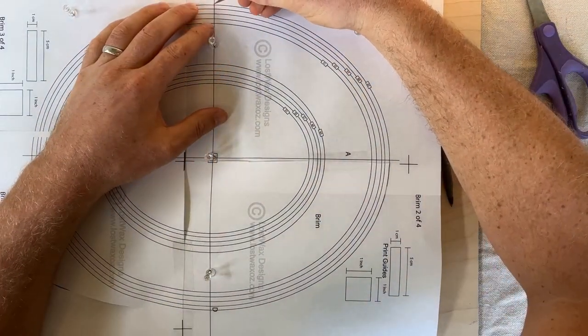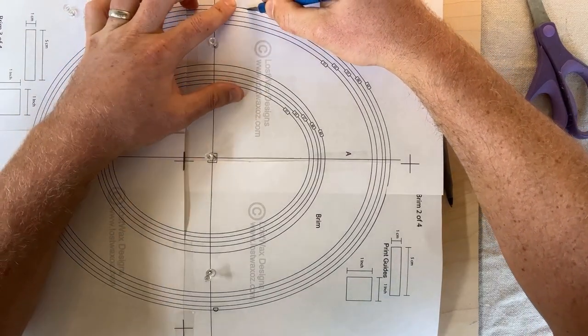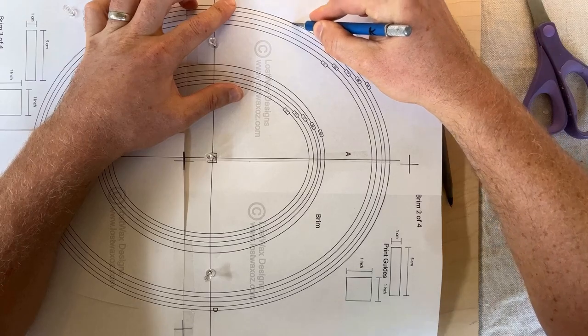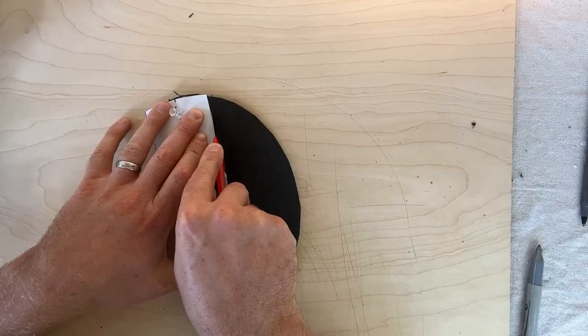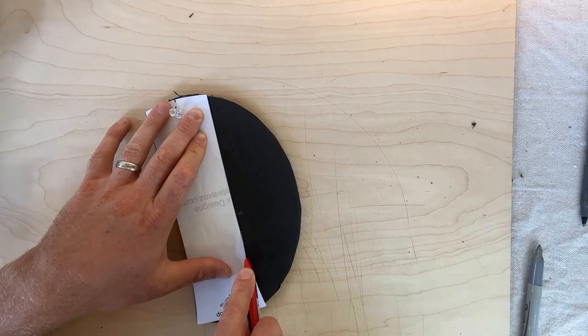The material I used to make this top hat was primarily EVA foam, and the thickness I bought was 8mm and 6mm. I'll put a link in the description below, and if you could click on that, it really helps me out. Thanks.